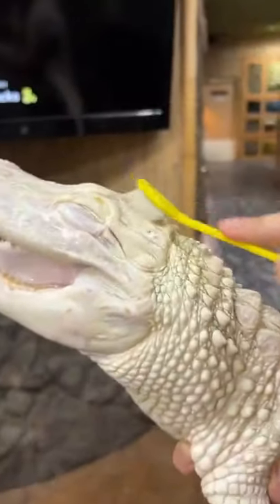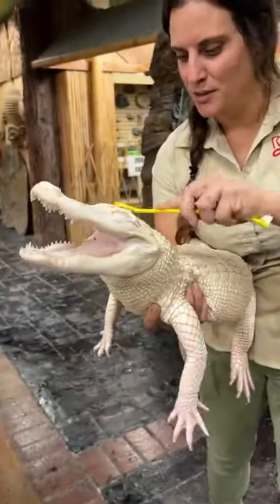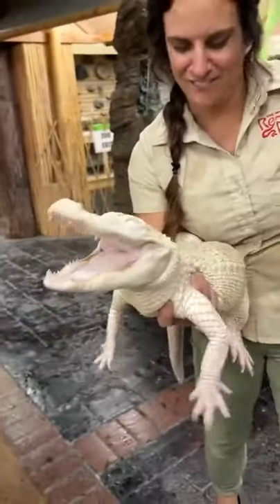Look at her, she loves it. Get it right there, right on the side, move it all around. I don't know another albino alligator that's... look at her feet hanging.